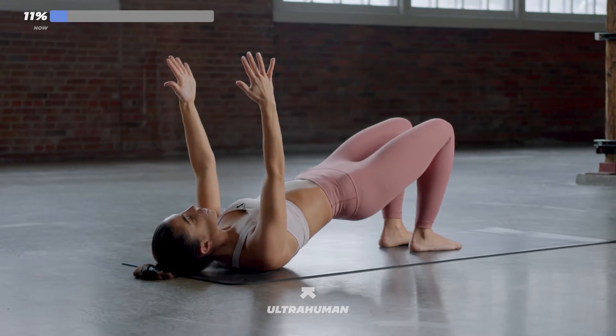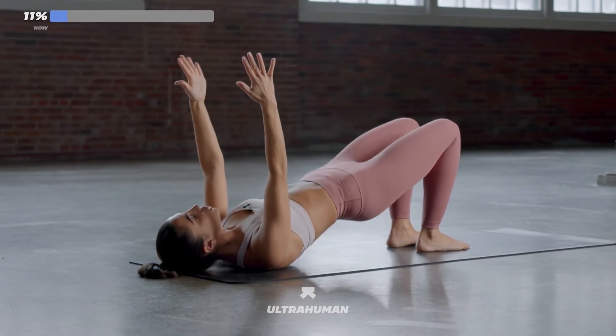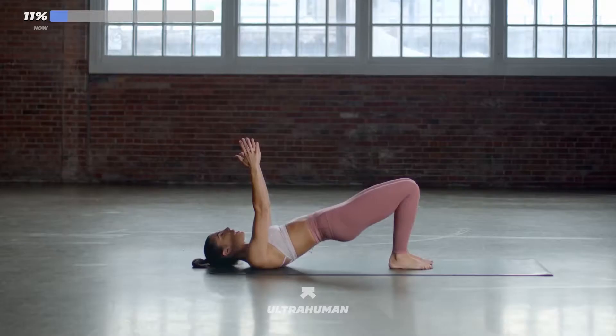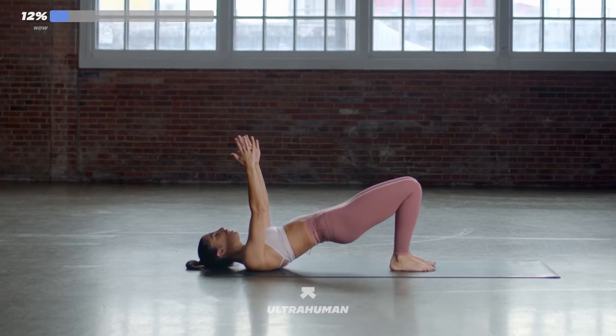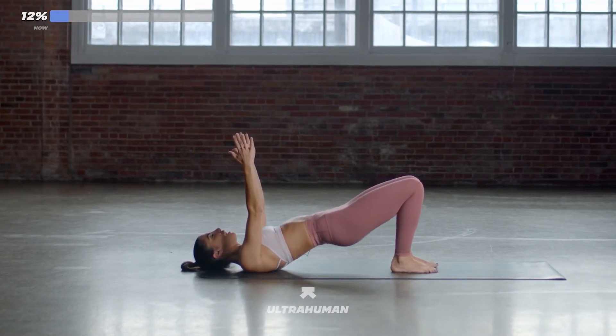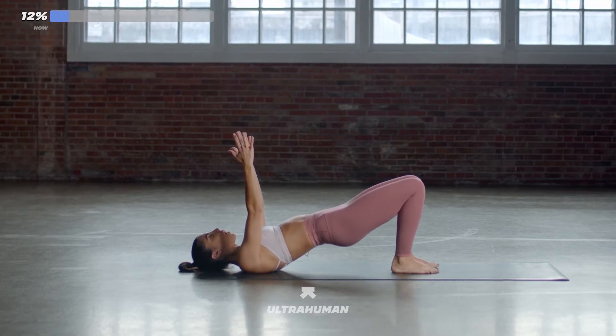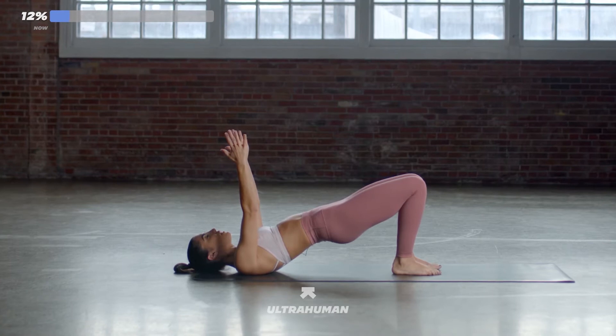Keep breathing. Use your exhales. Small and controlled. Use your breath. Weights in the heels. Don't give up. Keep your arms up if you want a bit of a challenge. You've got 10 seconds — we're going to hold it to the sky. In five, four, three, two, one. All right, hold it there.